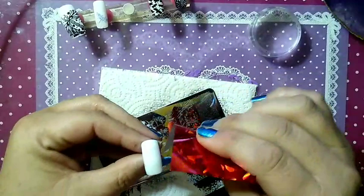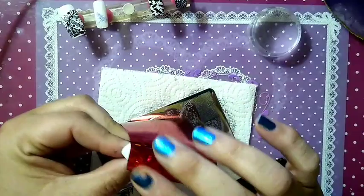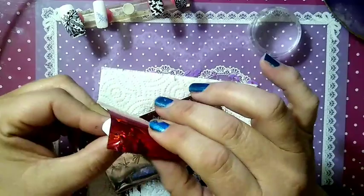What I'm going to do is take this sheet of red foil by She Modern and press it down into the stamping polish. Just hold it and rub it slightly, but don't rub back and forth like you do with regular foil — try to transfer it by just holding it down.